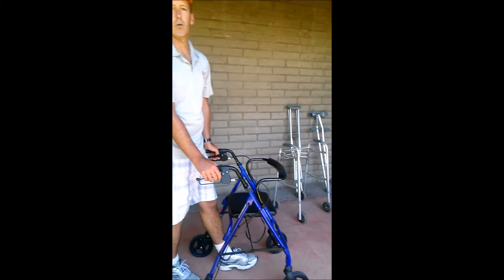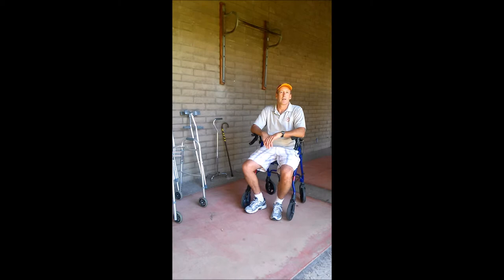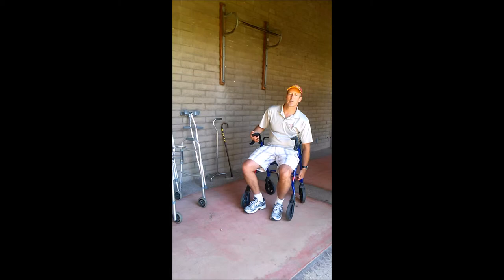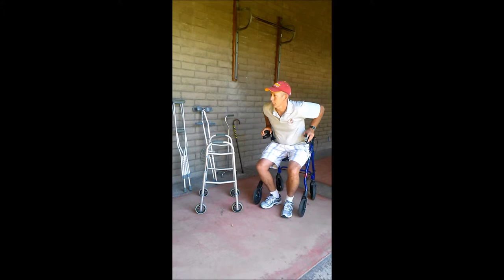The four-wheel walker has wheels that pivot, allowing you to turn, put on the brake, and have a seat. A lot of them have baskets below where you can carry your oxygen tank or groceries. This is the Cadillac; as we move down the list it becomes the Toyota Corolla.